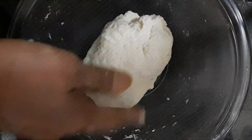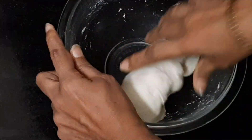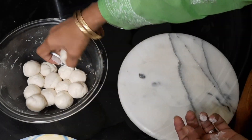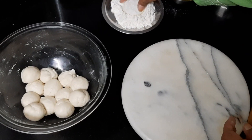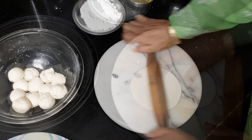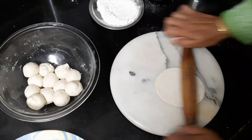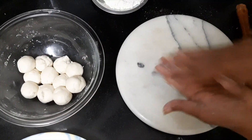The dough is nearly ready. We will cover it and let it rest for 20 minutes. After 20 minutes, knead it a little bit, then make small balls. Take one ball, smoothen it nicely in the palm of your hands, flatten it, dip it in flour, place it on the rolling board, and roll it into a flat chapati about five inches in diameter. Do the same for the second and third chapati.